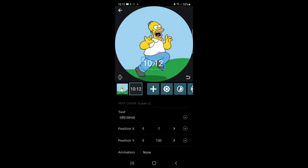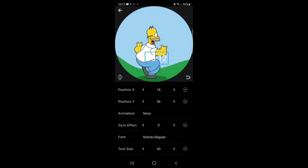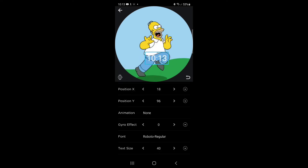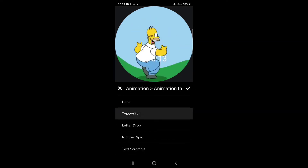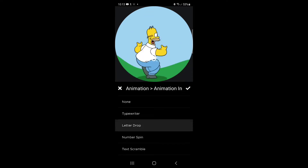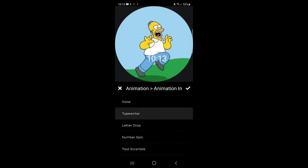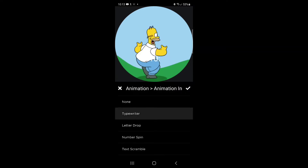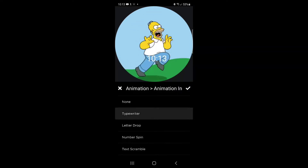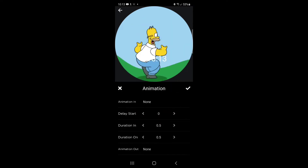You can drag the time around or use the fine tune controls at the X, Y position. There's an animation button for adding different animated effects — I think these happen when you turn the watch on. They're cute, but they only appear once so you don't get a lot of bang out of it. You can make them appear on a loop, but that makes the time really hard to read. So I just don't use the animation tab at all.